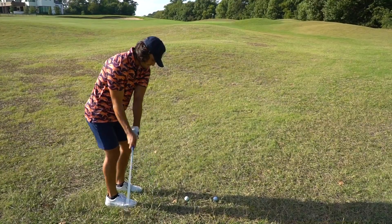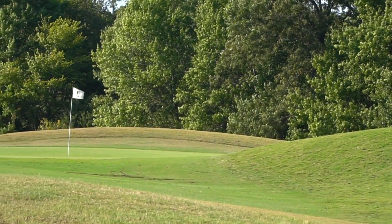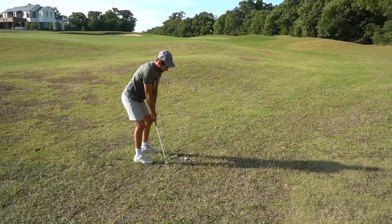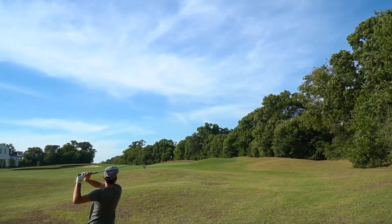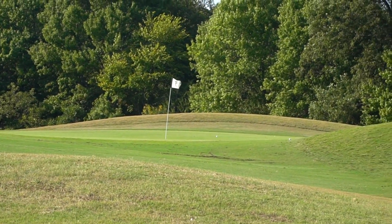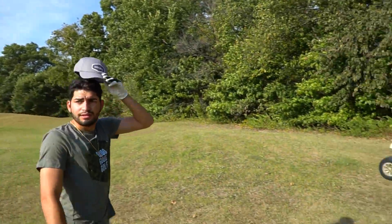I'm out with this Pro V1. Get up, kick left. Did everything you said — now we're putting, I think. I'm on the green. Dude, you hit it dead straight. I like the spin. I do like that. I think it spins quite a bit, actually. I love it.